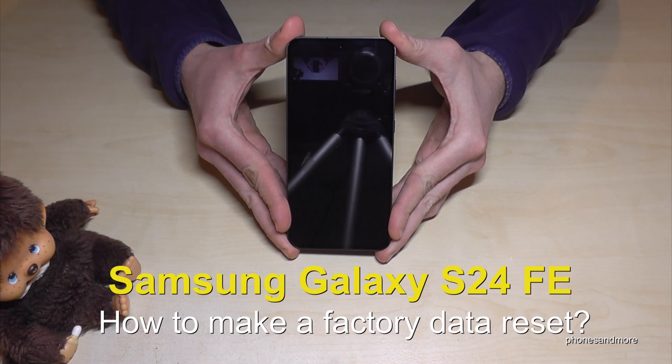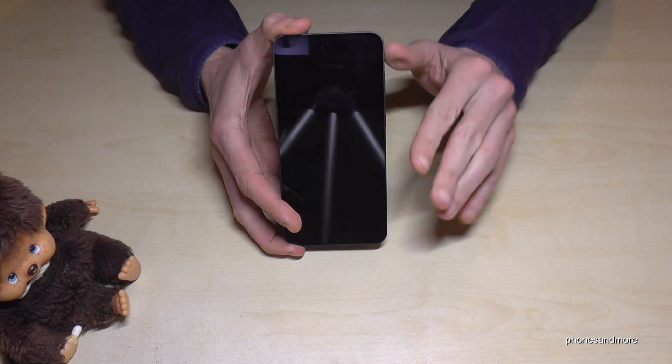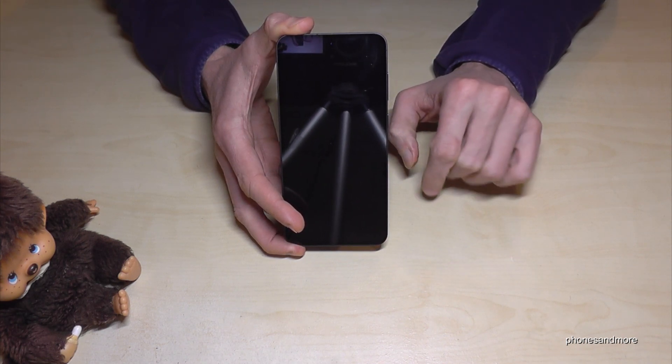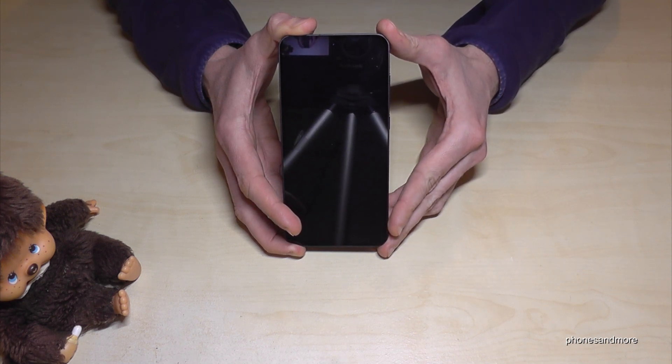Hello everybody. I want to show you with this video how you can make a factory data reset with the Samsung Galaxy S24 FE. First of all, let me tell you: if you want to resell your phone, you need to delete the Samsung and the Google account first. I will link you in the description how you can do that. If you don't want to resell it, no problem — then let's start from here in the video.